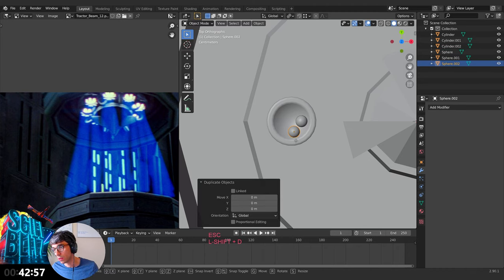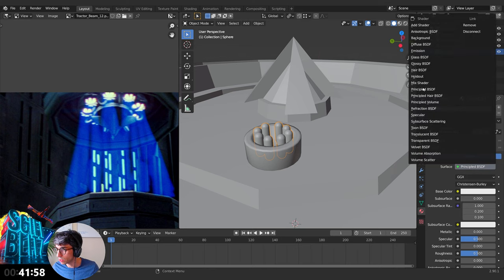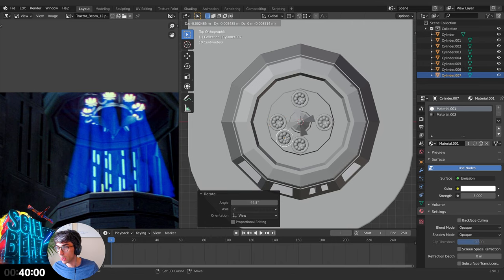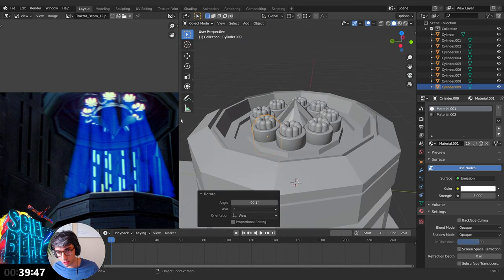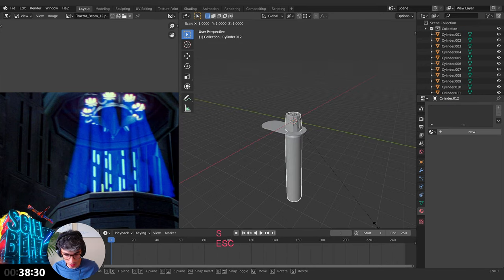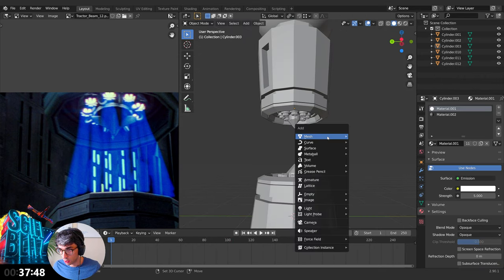We need a bright emission shader on these guys. I'll switch this to the emission shader, make the 3D cursor my pivot point, hit Rotate, and do it like that — much quicker, love that 3D cursor trick. Scale negative one — that's what I was trying to do. Those of you who know, I live in Australia but was born in America, so I've got this bizarre hybrid accent. Bring it up like this.